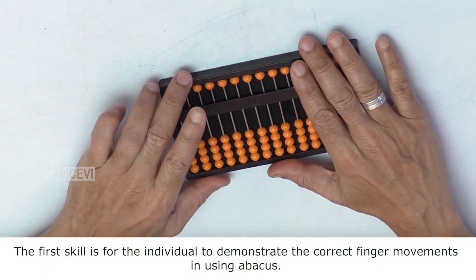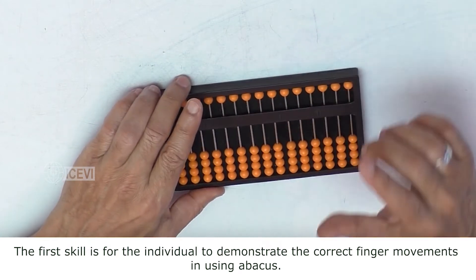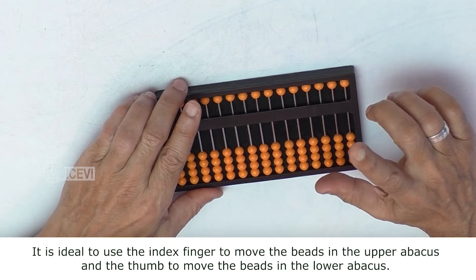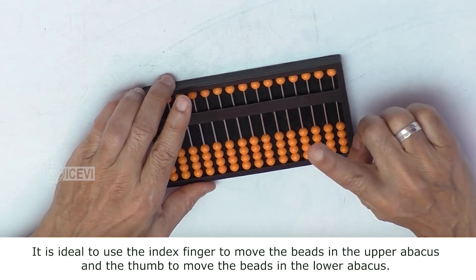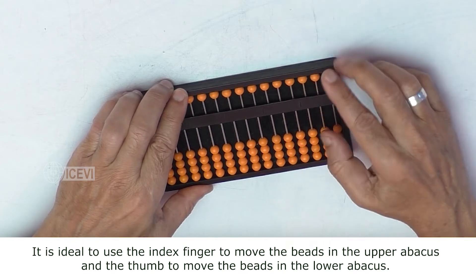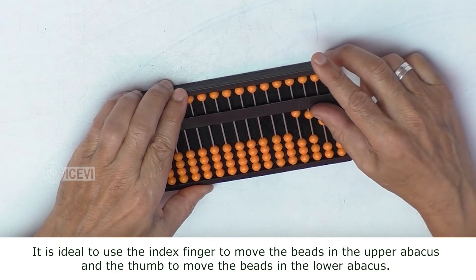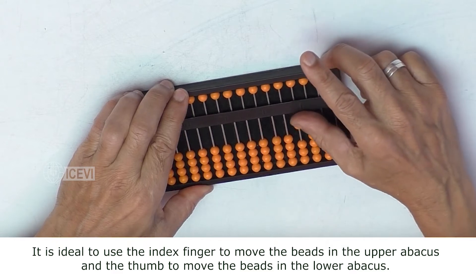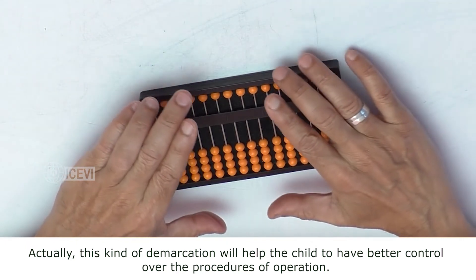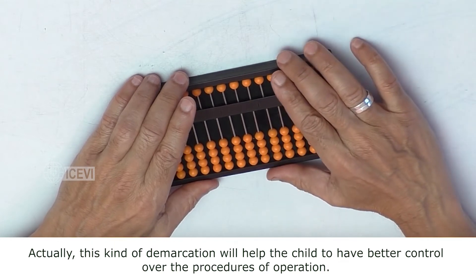The first skill is for the individual to demonstrate the correct finger movements in the Abacus. It is ideal to use the index finger to move the beads in the upper Abacus and the thumb to move the beads in the lower Abacus. This kind of demarcation will help the child to have better control over the procedures of the operation.